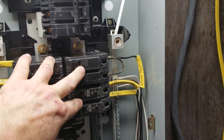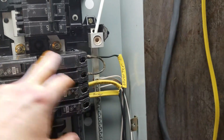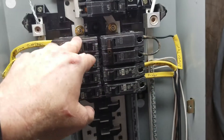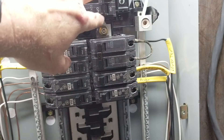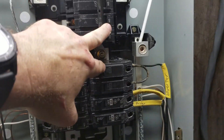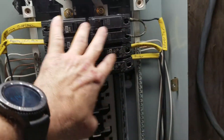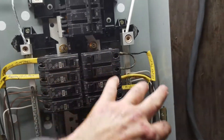I have the breaker bridged so we can use both rails. I have the mains shut off, and I have a shutoff lockout for when I put the panel cover back on so you can't accidentally turn the mains on. Currently everything that's hooked up — we only have a few things hooked up.